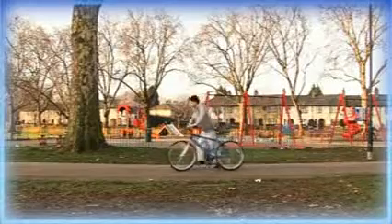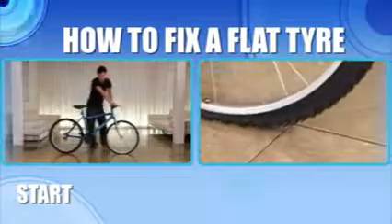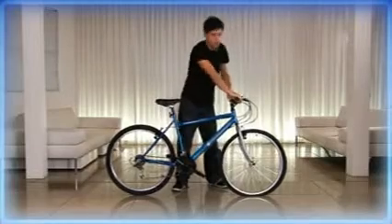What with all drivers hating cyclists, especially the ones that drive bendy buses, no one's going to stop and help you. So you need to be prepared. To fix your flat, you will need the following tools.